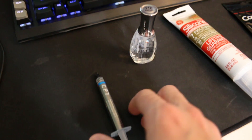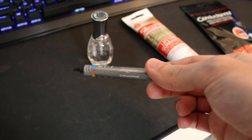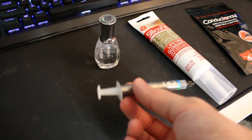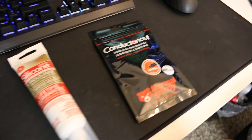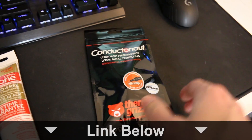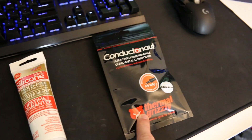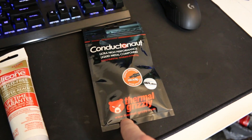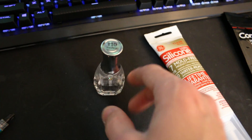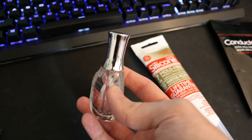A few materials worth mentioning: this is the CP7 thermal paste from Cryo Rig — anytime I'm using thermal paste in this video, this is what I'm going with. Over here is the liquid metal I'm using — Thermal Grizzly liquid metal; I'll leave an Amazon link below. And then because this stuff is conductive, I'm going to be putting some nail polish around the die, after seeing a Gamers Nexus video on this.